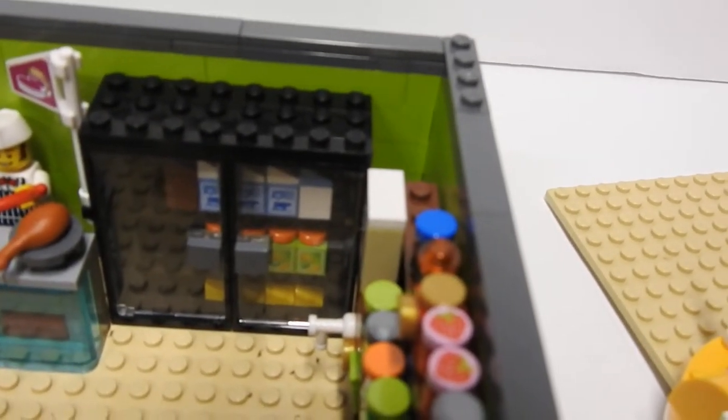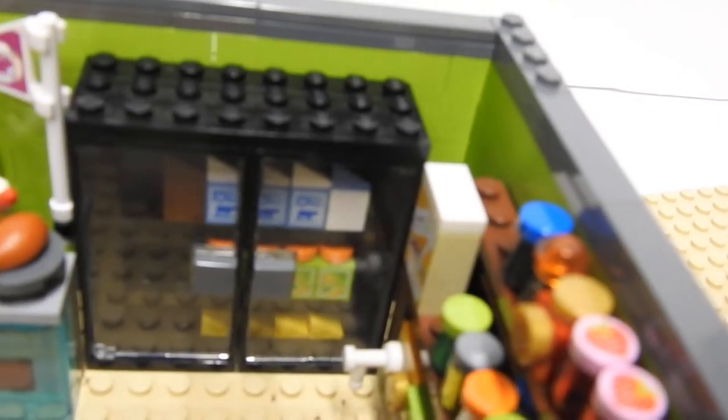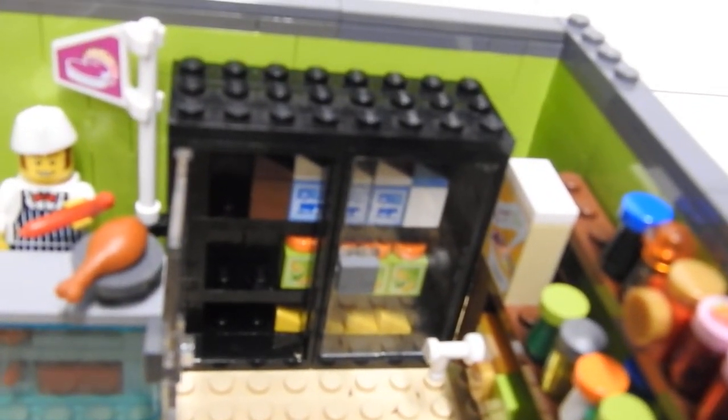And then right here we have the dairy department. So there is some milk, chocolate milk, orange juice, cheese slices.